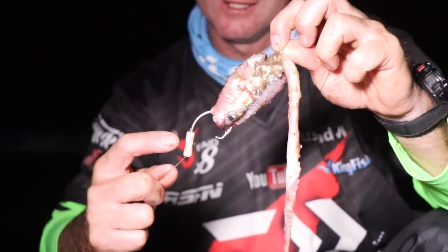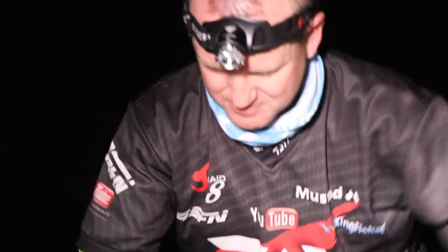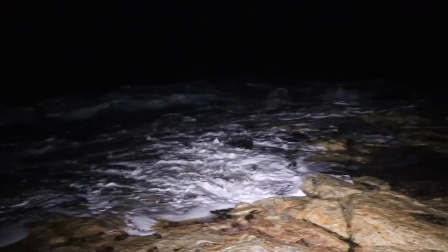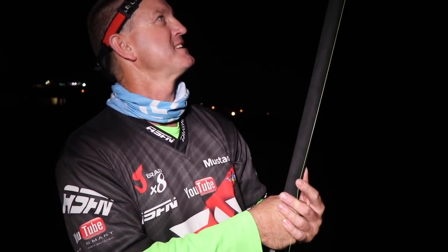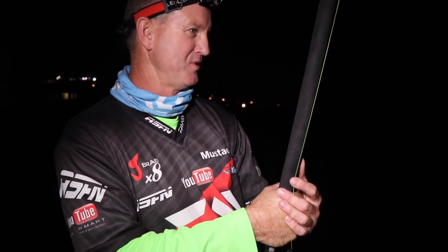That makes a huge difference, and the blood is coming out of it. I'm going to go straight back to where Dyer got that bite because the water did look better there. It's now exactly half past eight - we'll see how long it takes to get a bite on this lovely four-piece grinder. Threw nicely, threw far - let's see how it pulls the fish.